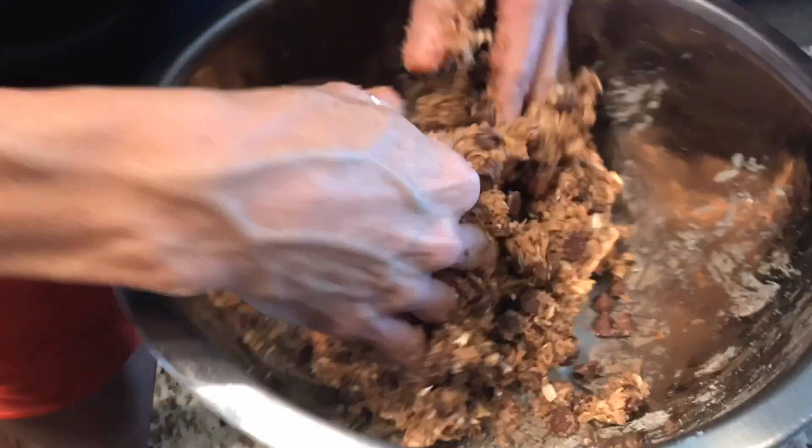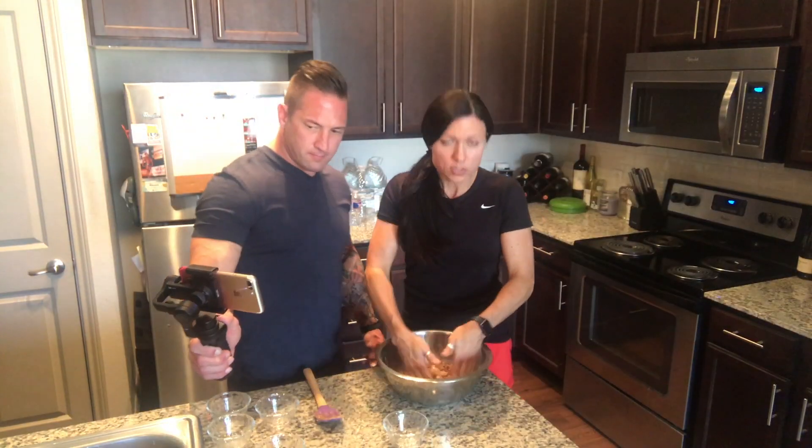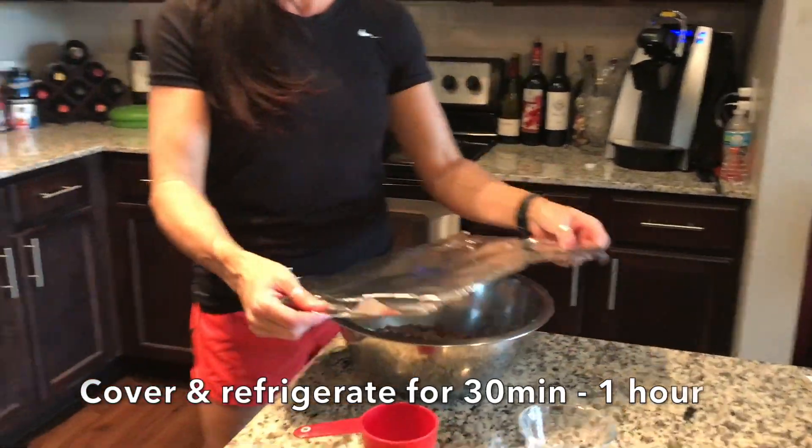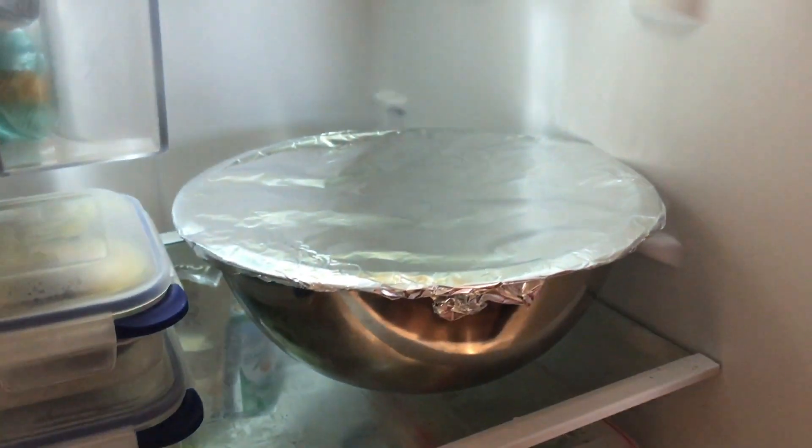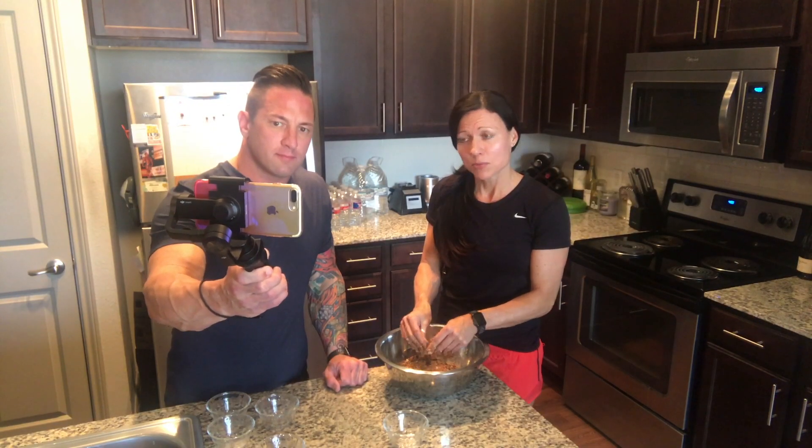Once you have it all mixed together, you're going to pat it down, cover it up, and put it in the refrigerator for about 30 minutes to an hour. Then we will roll them into some beautiful little one-inch mouth-watering balls.